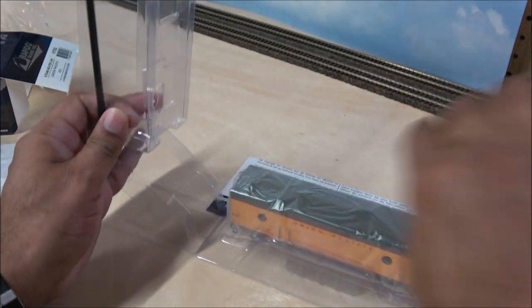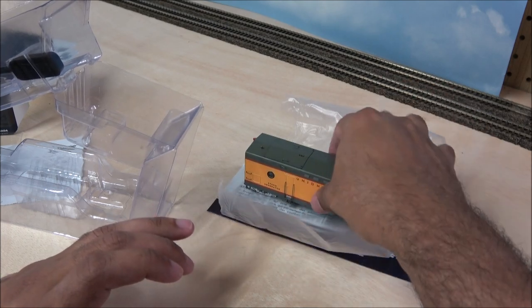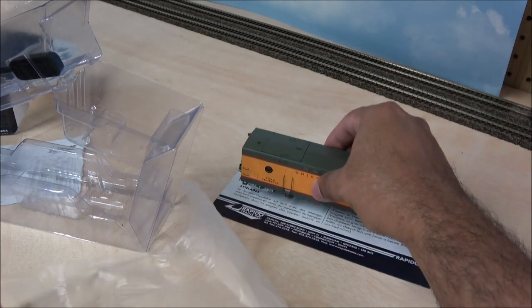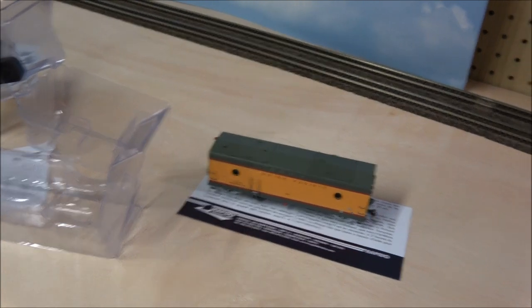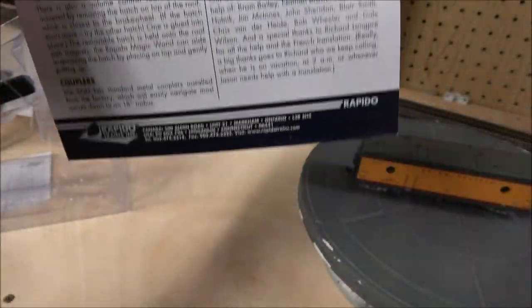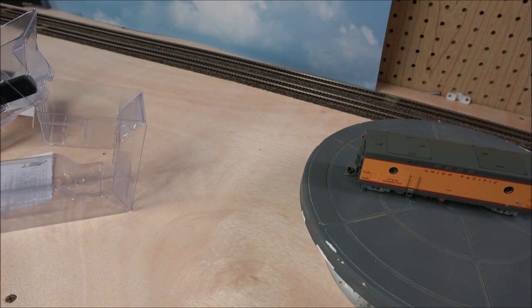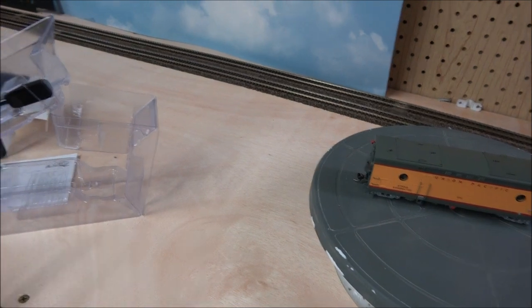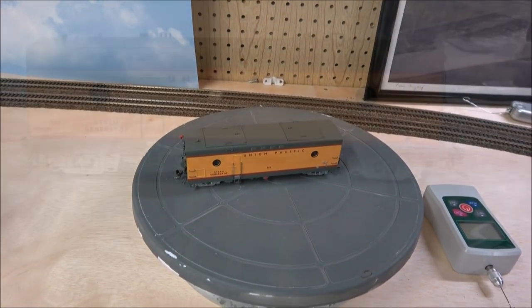I've got a parts bag here and the car itself. I really wish I had my collection together, but right now it's still in boxes. Here is the car, so let's take a closer look. One other piece of paperwork you get with this is information on the car in both French and English, and the magic wand which controls the lighting of this.